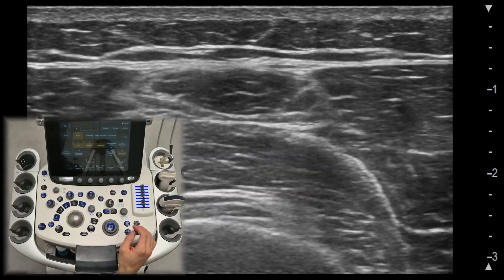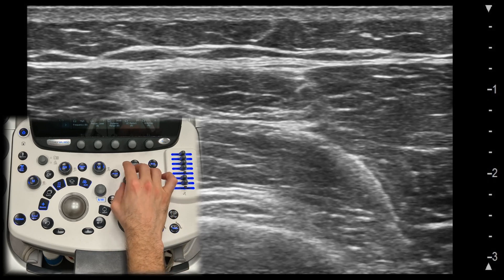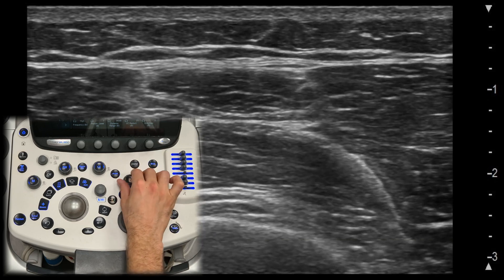Gain control. Gain controls the brightness of your image. Too much gain will make your image look washed out, while too little gain will make it too dark. The goal is to adjust it just right so you can distinguish tissues without losing important details.